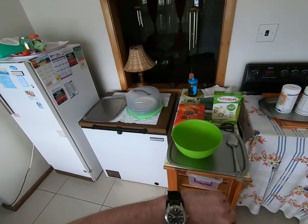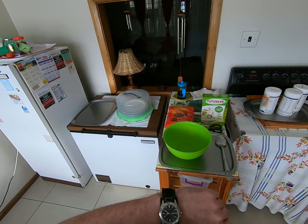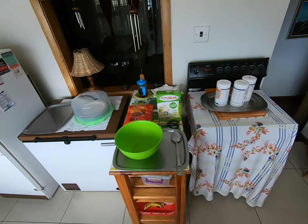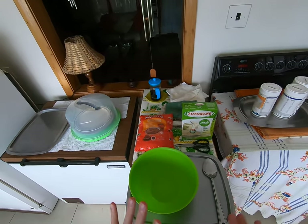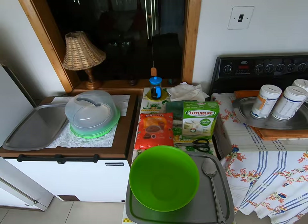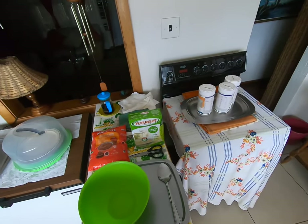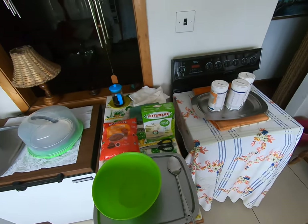It's 2024, February the 25th, it's Sunday, it's about 10 to 9. And we are in my kitchen. First of all, whatever brands you see or hear mentioned in this video are not sponsoring me. This is not product placement. This is just what I do and how I do it to prepare my breakfast.